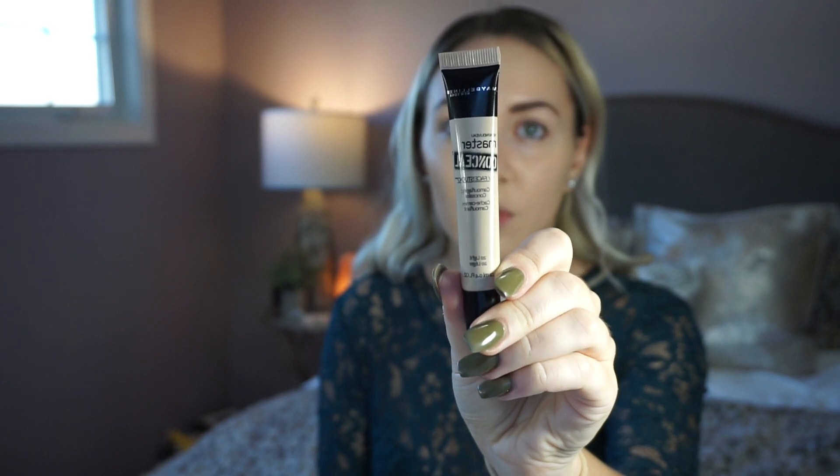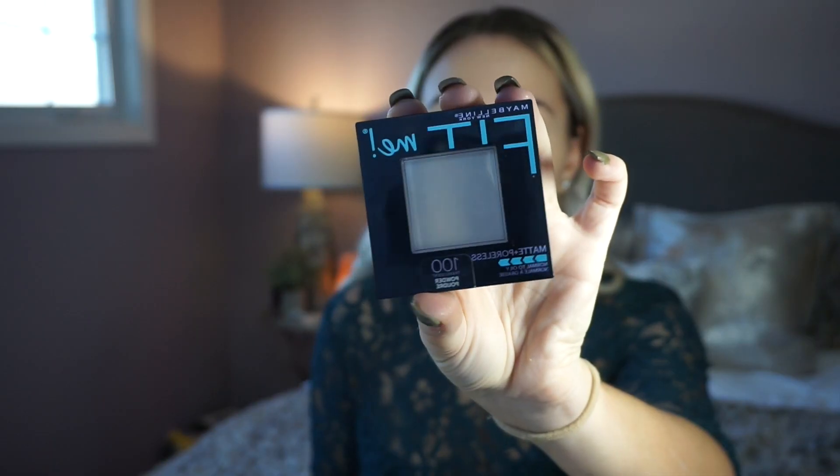For concealer I'm going to be using the Maybelline Master Conceal in the shade Light, again to make my skin more pale but also to add some coverage. I'm putting that underneath my eyes, on the bridge of my nose, and on my chin and forehead. I'm also using it as a primer for my eye shadow — it really hides any discoloration from veins. Then I top it off with translucent powder to set underneath my eyes. For powder to set everything I'm using my Maybelline Fit Me Matte and Poreless Powder in the shade Translucent to add matteness to the entire look.